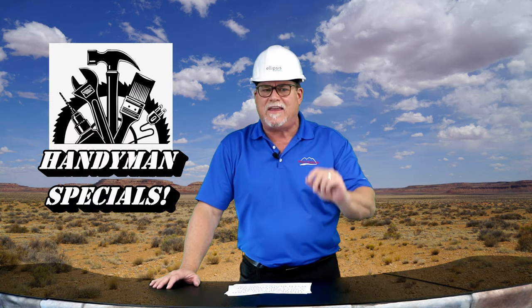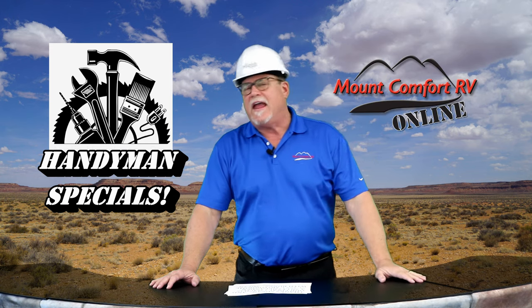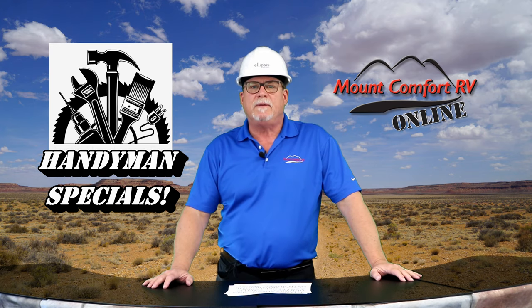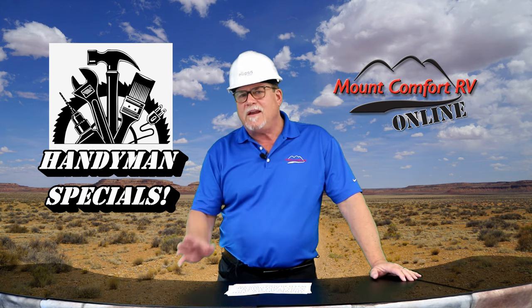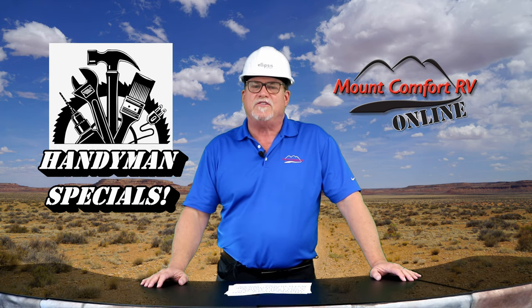Hello everyone and welcome to Mount Comfort RV Online. I'm Curt Hunt and today we're going to take a quick look at three pre-owned RVs that need just a little TLC — thus the hard hat today. For those of you who are handy and don't mind spending a little time doing your own repair and touch-up and saving a ton of money, we have these fixer-uppers for your consideration.